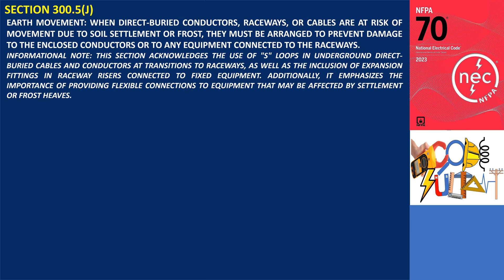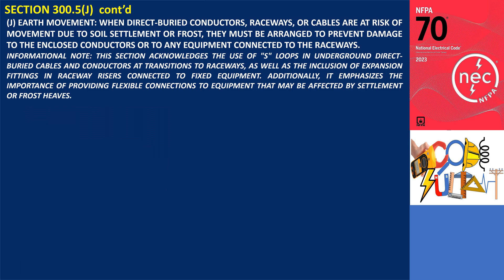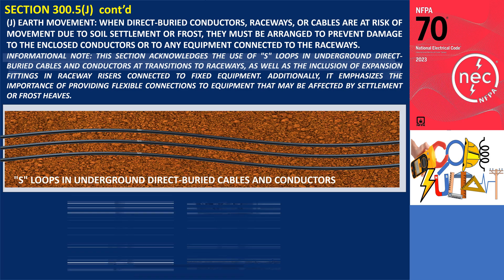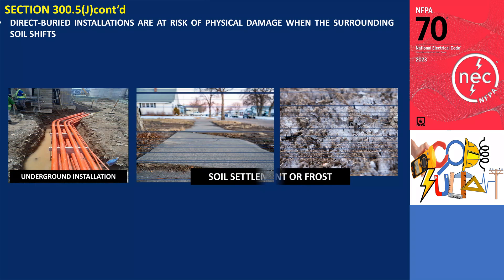Section 300.5(J): Earth Movement. When direct buried conductors, raceways, or cables are at risk of movement due to soil settlement or frost, they must be arranged to prevent damage to the enclosed conductors or to any equipment connected to the raceways. This section acknowledges the use of S-loops in underground direct buried cables and conductors at transitions to raceways, as well as the inclusion of expansion fittings in raceway risers connected to fixed equipment, and emphasizes the importance of providing flexible connections to equipment that may be affected by settlement or frost heaves.